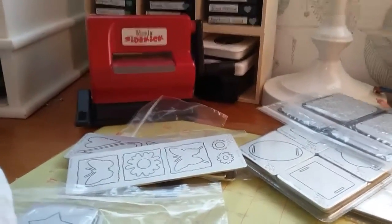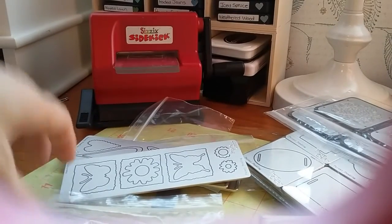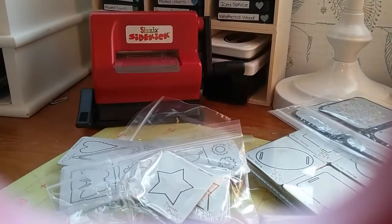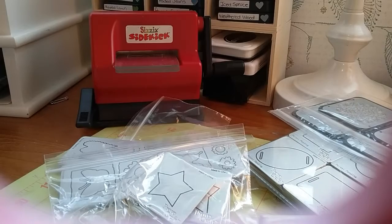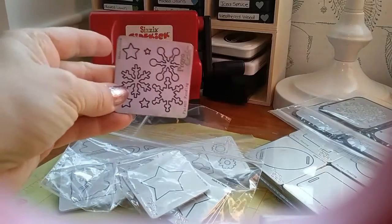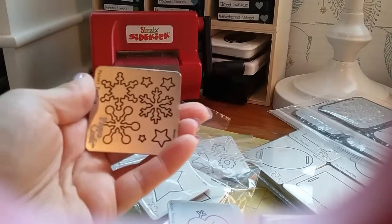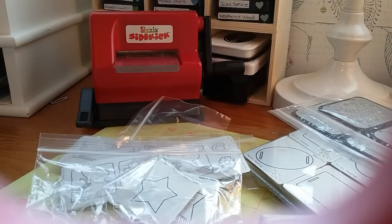You're gonna get four stars and they all are graduated sizes, large to small. Then you're gonna get this one which I call the Christmas kind of set — basically you'll get a little house, snowflakes, a different snowflake, the trees, the snowman, and more snowflakes.